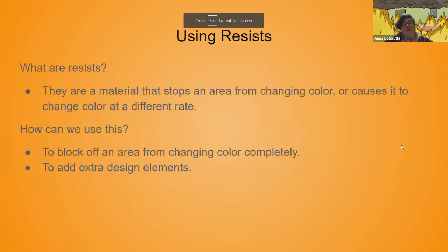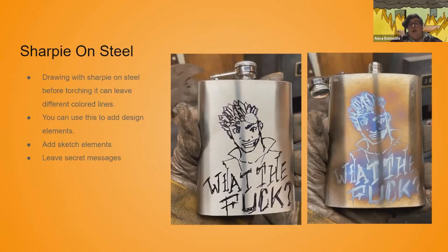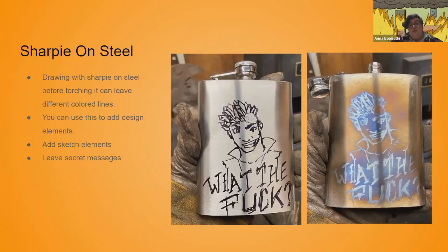So we can use resists. What are resists? We're going to be using some form of material to stop an area from changing color, or make it change color at a different rate. We can use this to block off an area from changing color completely, or to add extra design elements. One easy way to do this is Sharpie — you can just draw on the steel before you torch it. You can see here on the left is the before and on the right is after — the Sharpie lines change to a completely different color than the base metal did.